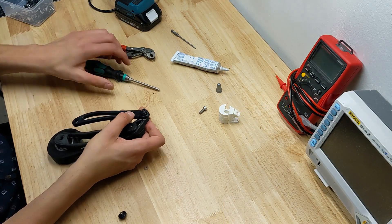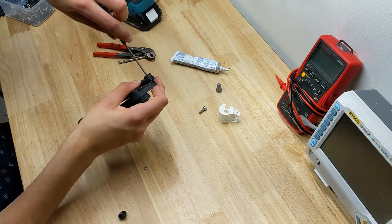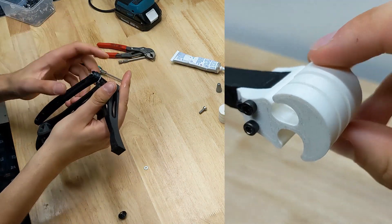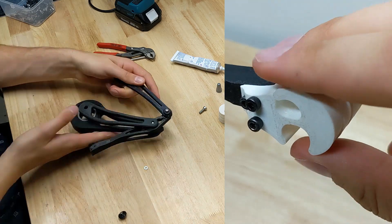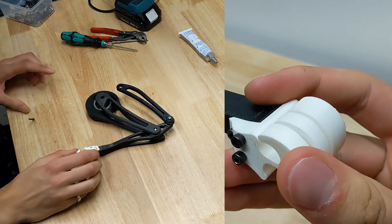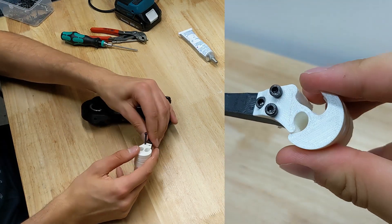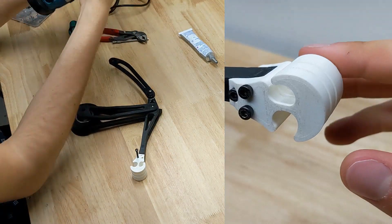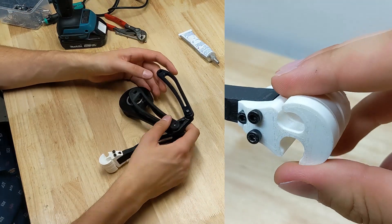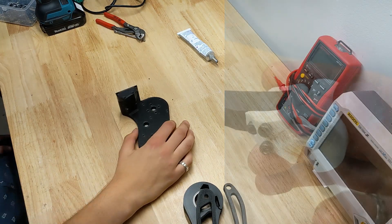Most amateur quadrupeds that get built seem to neglect the mechanical design of the foot in favor of some kind of simple rubberized ball, which really isn't fair because the innate stability that toes provide over uneven surfaces should definitely be taken advantage of in my opinion. So I designed this simple 3-toed foot and printed it out of TPU. It's modeled to have a constrained range of motion and bend only in certain areas, and I'm looking forward to seeing if this works or just proves to be unnecessary. Thankfully, it's secured to the lower leg with only three bolts that could easily be swapped out for something else if need be.